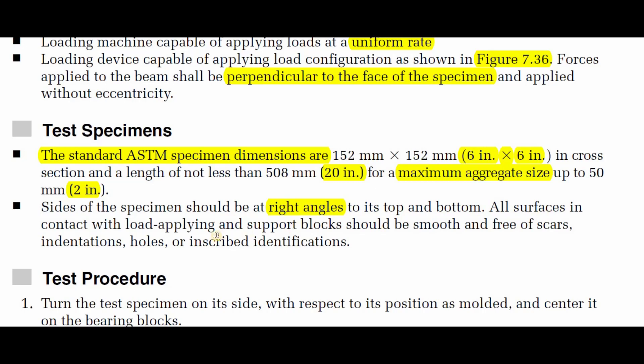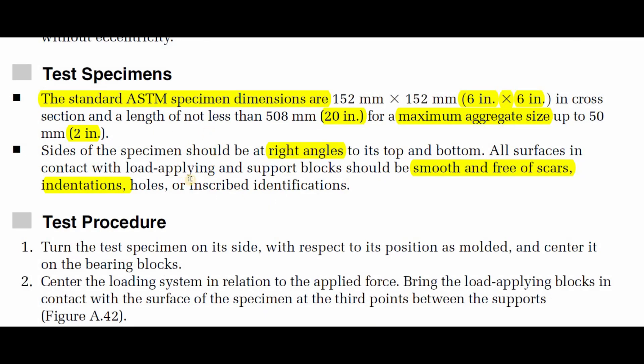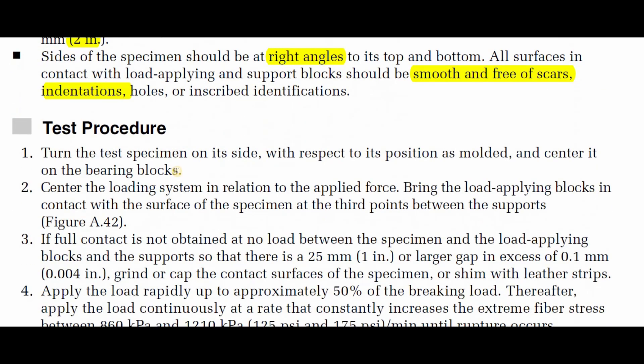All surfaces in contact with the load-applying and support blocks should be smooth and free of scars. It is very important to ensure this smoothness and check for any scars on the surface of the specimen before starting the experiment. Avoid any kind of scars, holes, indentations, or inscribed identifications. Try to ensure the specimen is free of all these kinds of defects.